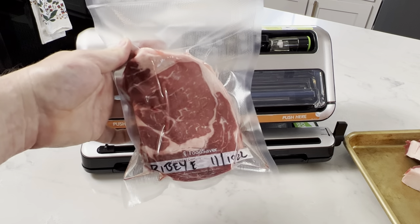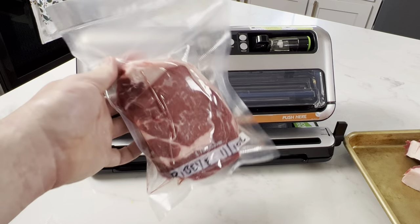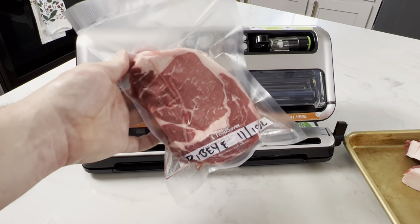For some of you who said in the previous video's comments that it would take a year to eat all that steak — well now you have two or three years to eat all this steak. I know what you're saying: I don't have a vacuum sealer. Well, I've got a great tip for you. It's not quite as good, but it'll get the job done.